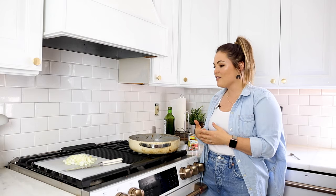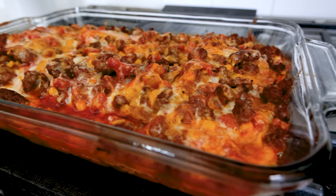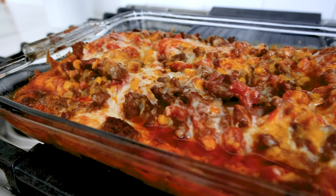It feeds a crowd. I love it because it's simple. It's got veggies, it's got protein, and we're using gluten-free noodles.